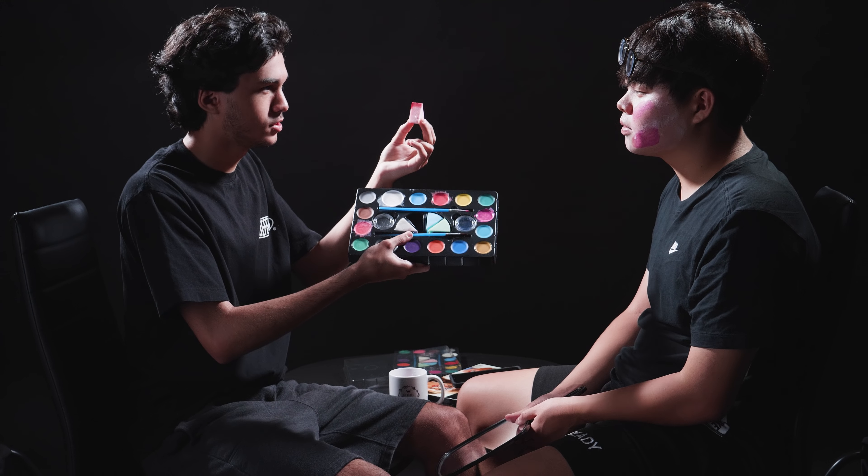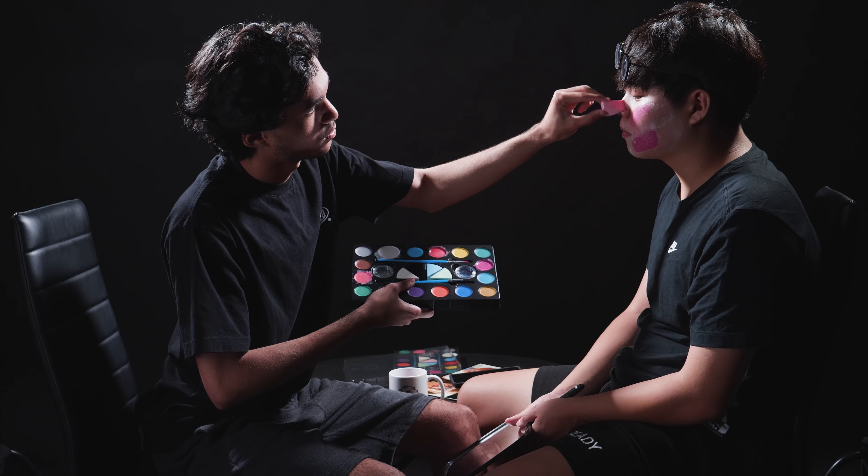So now we're using some light pink and some dark red to get some blush all around his nose here. I think we want to make Diva look much different than normal because it's the Halloween edition — very nice, very nice.